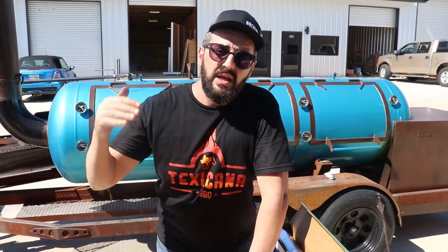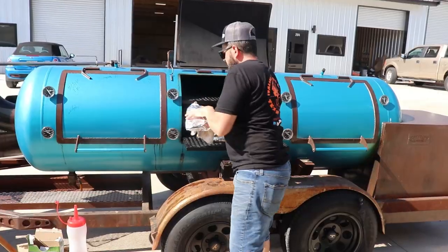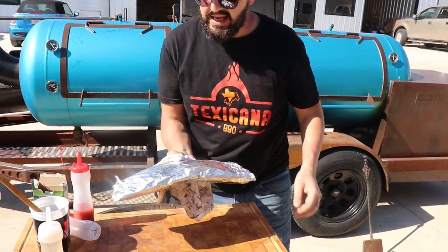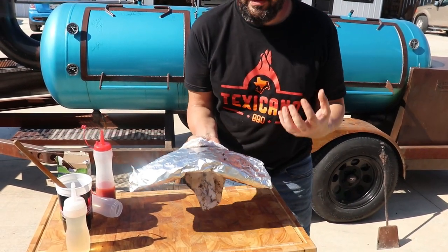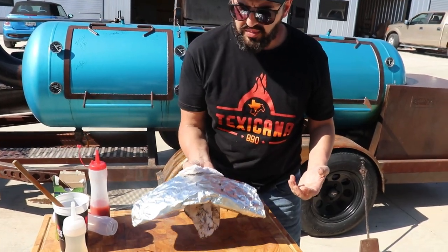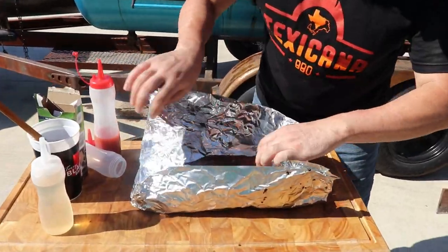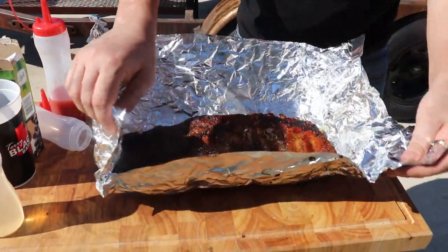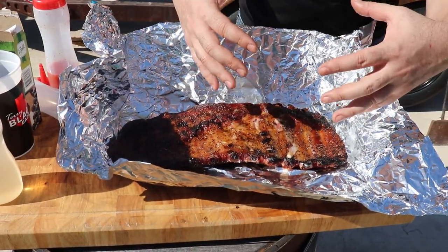Before we were worrying about makeup and aesthetics, now we're getting into the meat. About 50 minutes after wrapping, this is our Texas style. The way I see it — you can see over here they look dead, they feel really dead. It's like an empty bag of potato chips, almost feels empty.